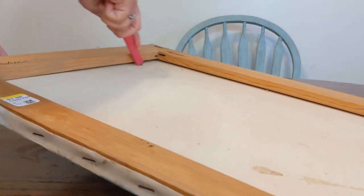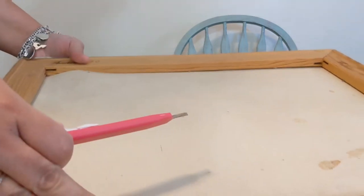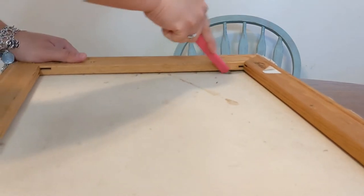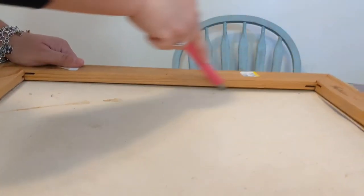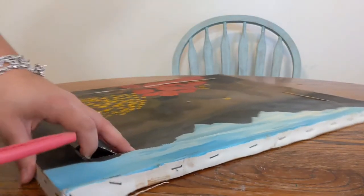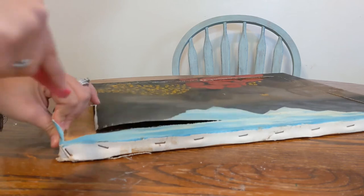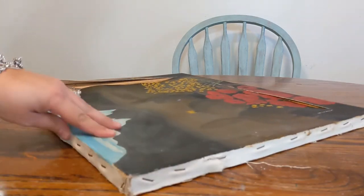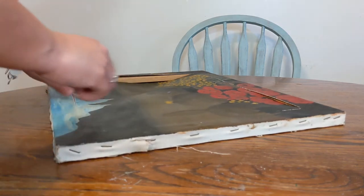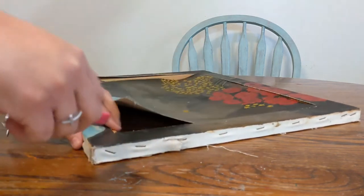I took my little blade and punctured the canvas, just running the blade along the frame. It made it a lot easier once I took this off because I found I could just rip off the canvas with the nail. When I did this there was a bunch of dirt underneath the canvas between the canvas and the wooden frame, and it all came out onto my table. Make sure you have a good area you don't mind getting dirty, because you never know what you'll find underneath these old things.